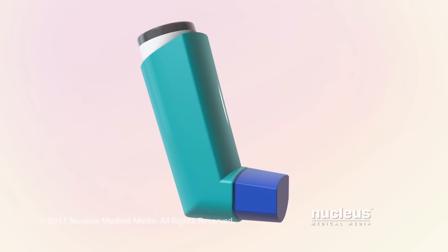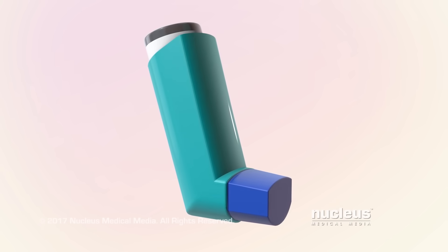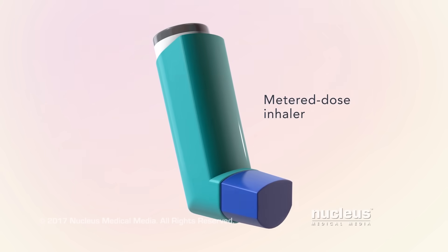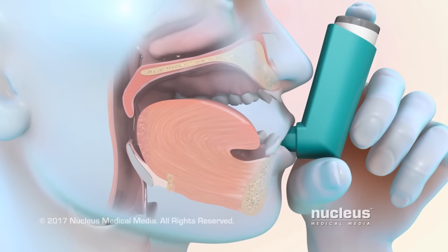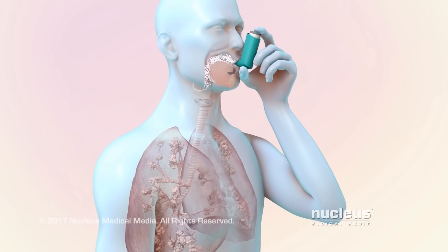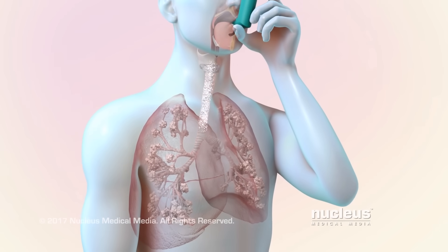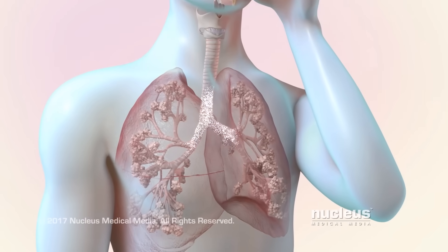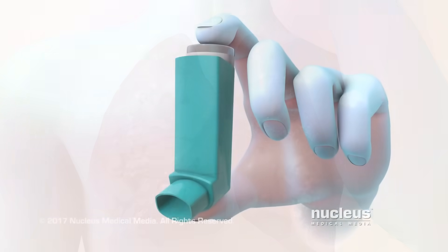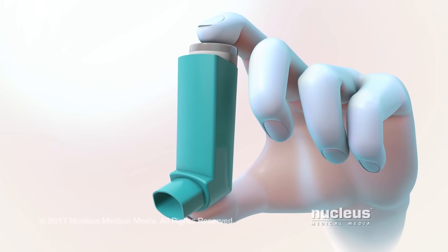People who have lung conditions, like asthma or COPD, often take their medications using a handheld device called a metered dose inhaler, or MDI. A metered dose inhaler sprays medicine through your mouth so that it can reach your airways. If your inhaler is not used the right way, some medicine may not enter your mouth, or some may remain in the back of your mouth. Either way, it may not reach your airways where it is needed. This video will show you the general steps for using an inhaler correctly.